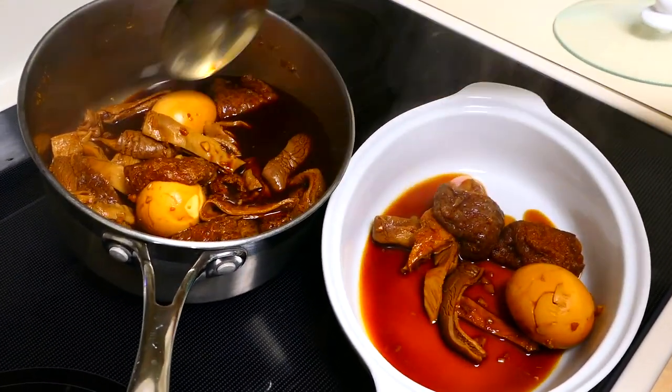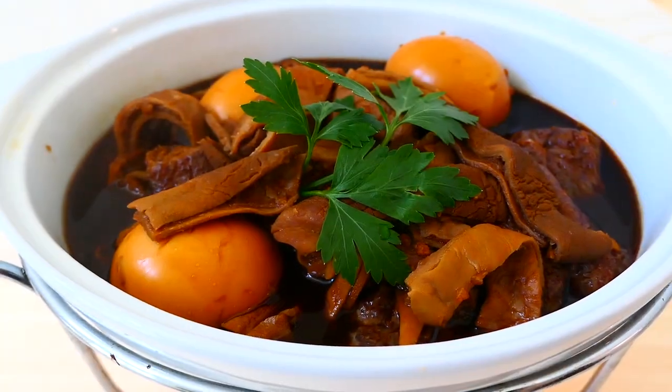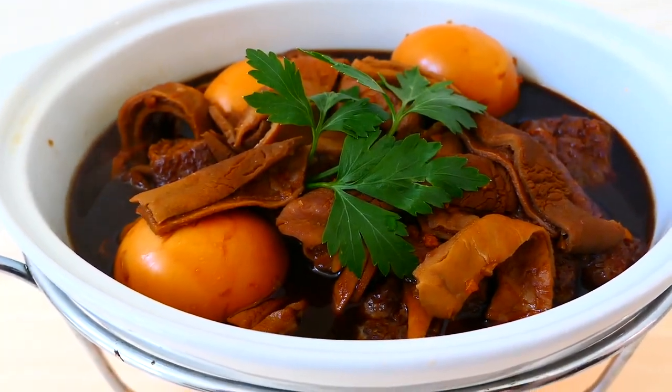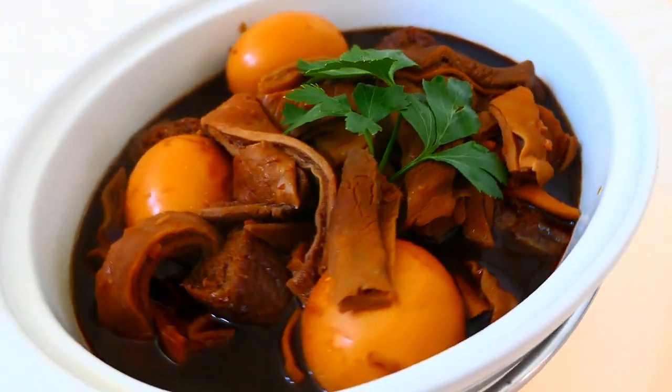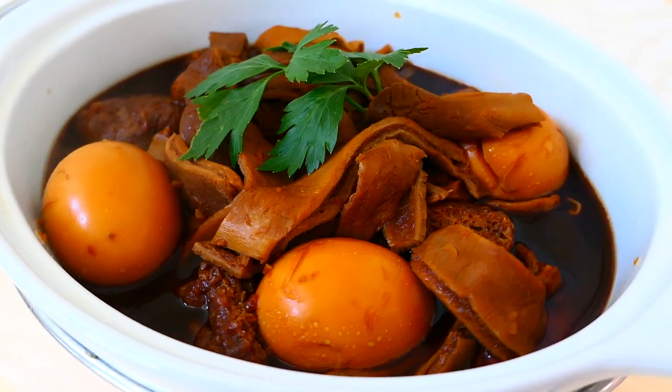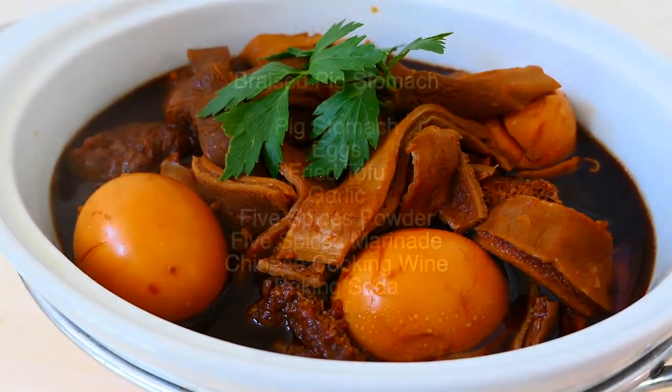There you have it — the finished product. Braised pig's stomach: a dish not for the faint-hearted, if you can stomach it. Kind of cheesy, right?